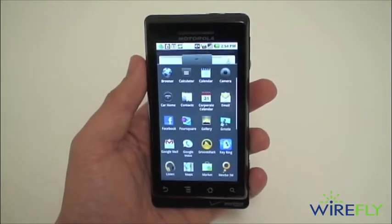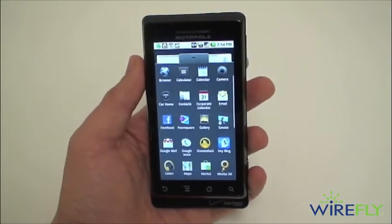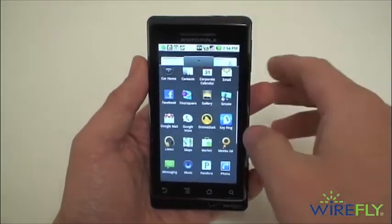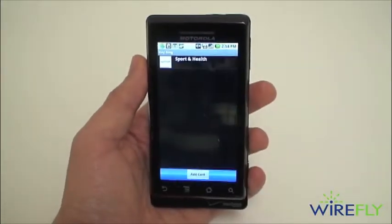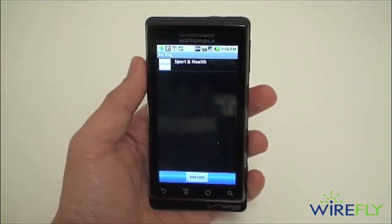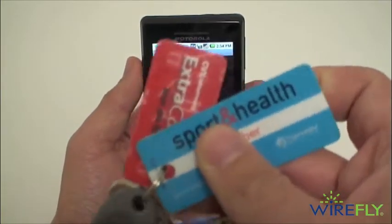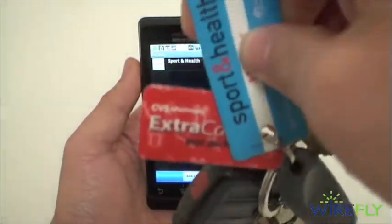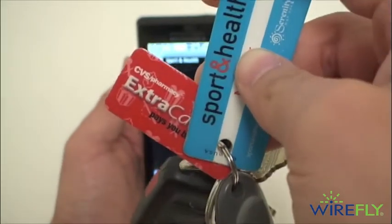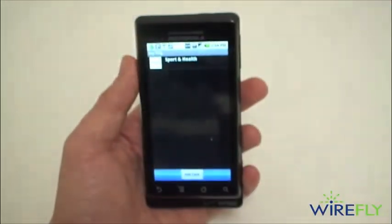How's it going? I'm Ari from WarriorFly.com here to show you yet another great free application available from the Android market. This app is called Keyring. Basically the idea behind Keyring is that you no longer have to carry on these guys — they are memberships, your bonus cards. I have here a sport and health membership card and CVS card attached to my keychain.